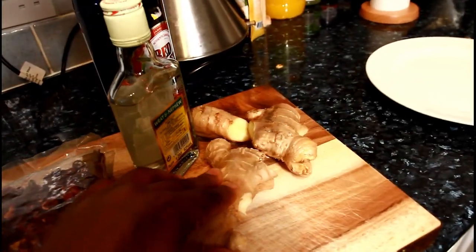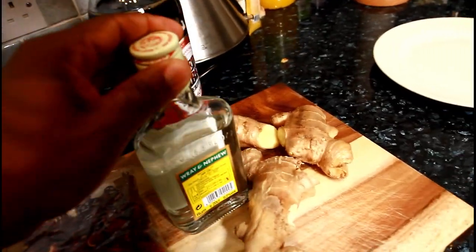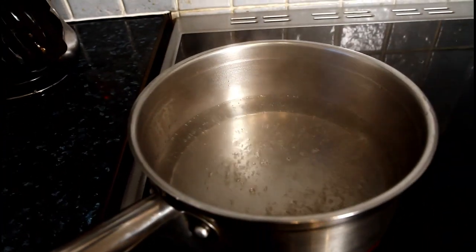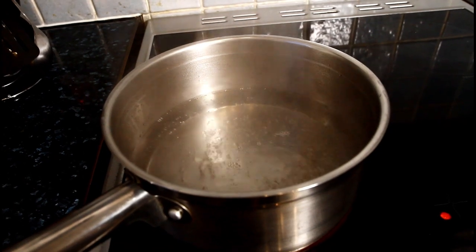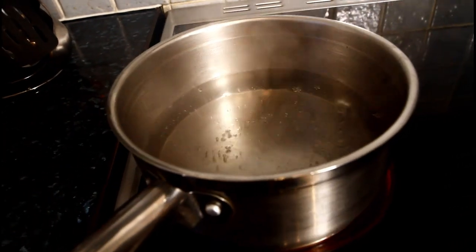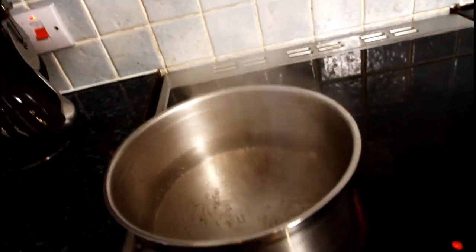So basically, I have the sorrel and ginger here, some Jamaican white rum, and some Red Label wine which I'm going to be using as well. Over here I have a medium-sized pot on the stove with roughly about four cups of water inside — large cups of water — I'm not using a lot.